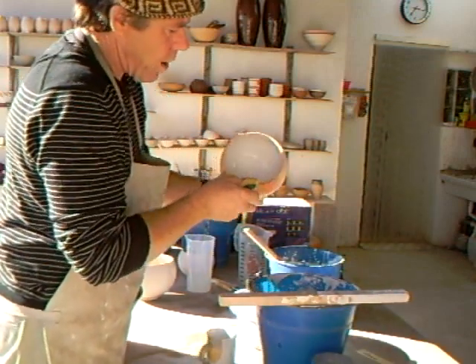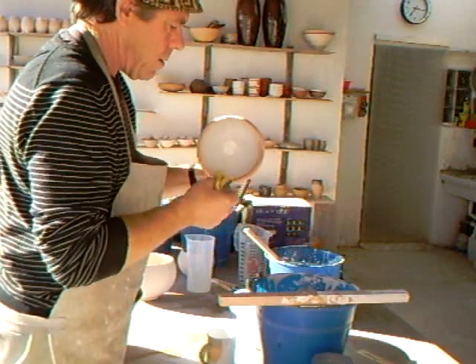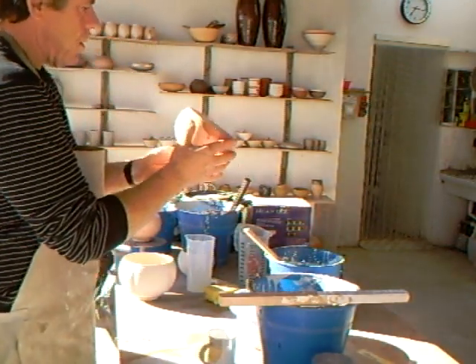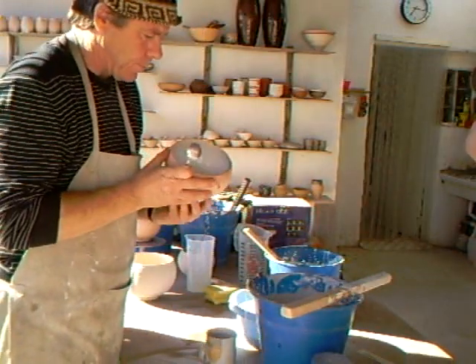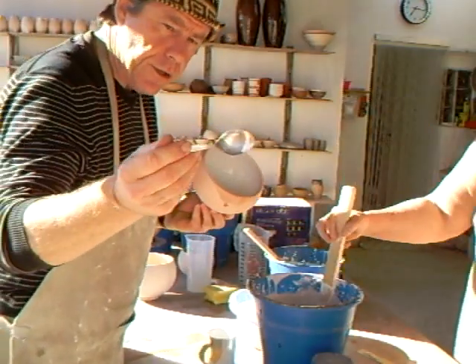So we're going to wipe that off there. Now I'm going to do a poured decoration — one of my favourite ways of decorating, just using a spoon.